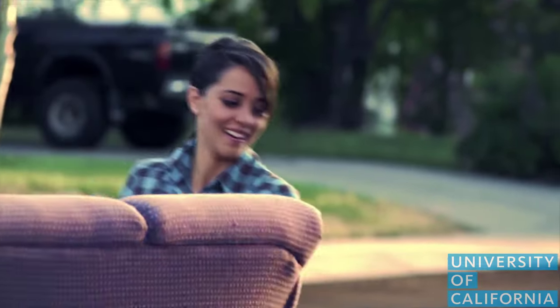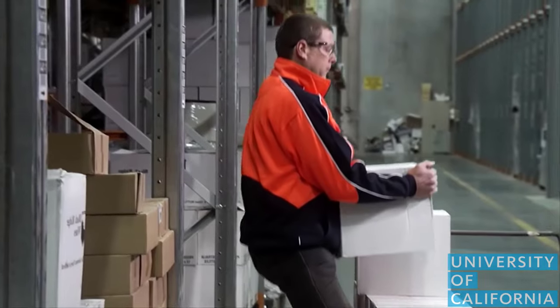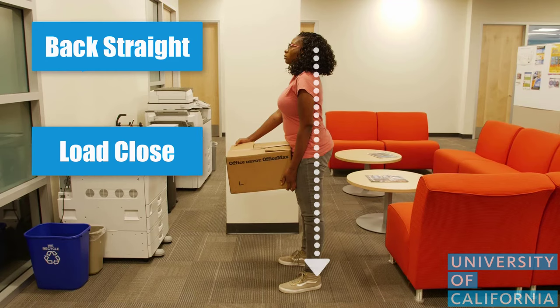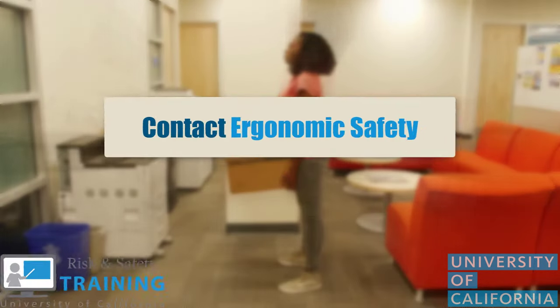To minimize physical stress on the body when lifting at home, at school, or in the workplace, remember to keep your back straight, keep the load close, and avoid twisting. For more information, contact your University of California Ergonomic Safety Program.